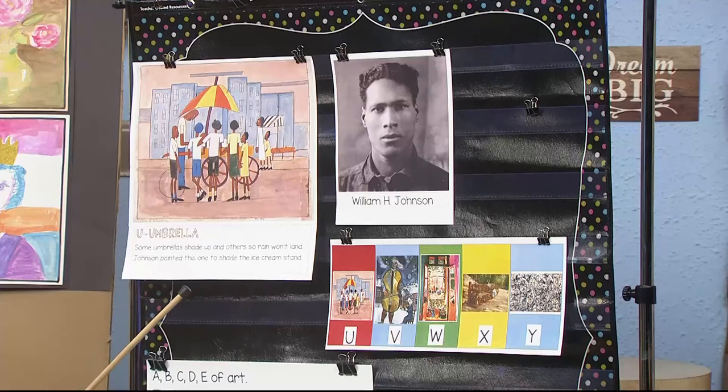Here is the rhyme: U for umbrella. Some umbrellas shade us, and others so rain won't land. Johnson painted this one to shade the ice cream stand. You would want shade there because if you're buying ice cream, it's probably when the weather is warm. So the man who sells the ice cream is under that umbrella.